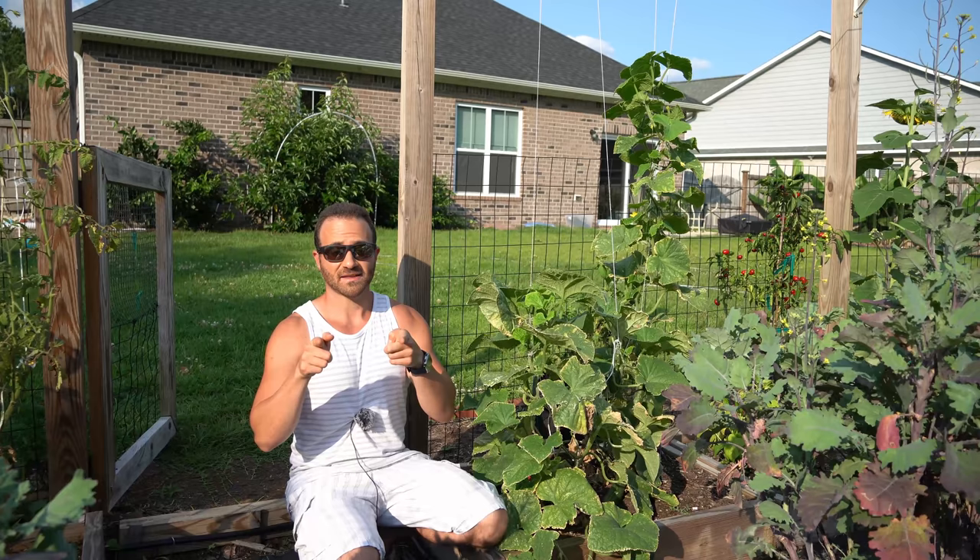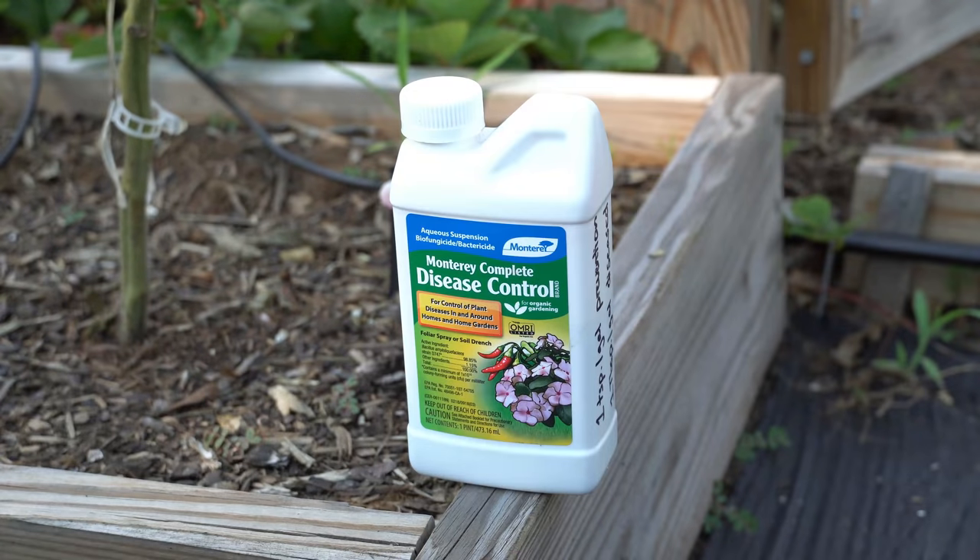So now let's talk about the natural and organic pesticides and fungicides that we can use to treat cucurbit diseases in our garden. If you're curious about any of these products, they are all linked in my Amazon storefront in the video description, so if you need them, please check the video description for the link.